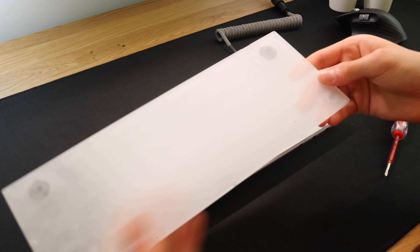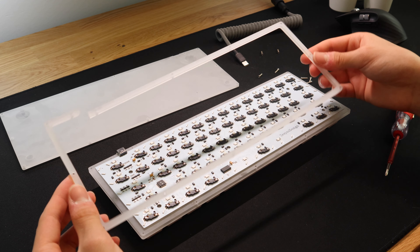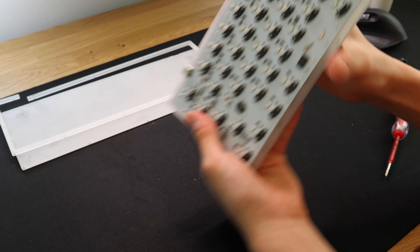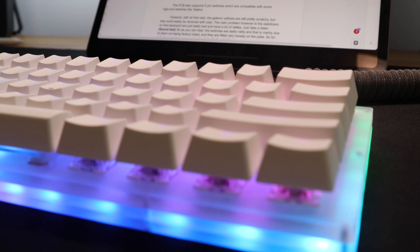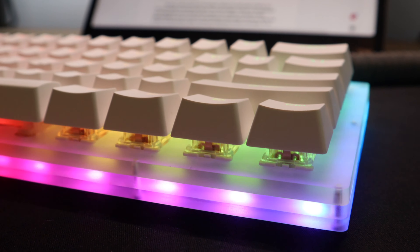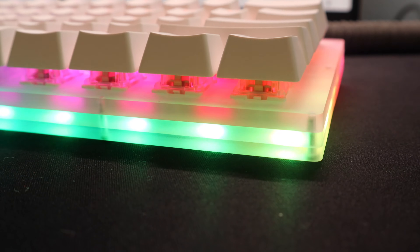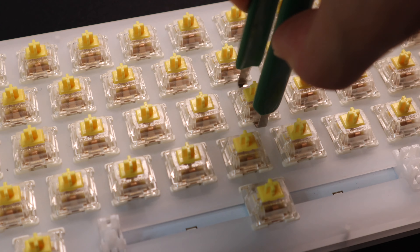I got sent the Gateron Yellows, as it is considered one of the best budget linear switches. The keyboard could also come with Gateron Blacks, Blues, Browns, and Reds. This keyboard has a 60% layout, which means no arrow keys. It is in a family of keyboards with the exact same design but different layouts, so you should consider that before purchasing this keyboard.